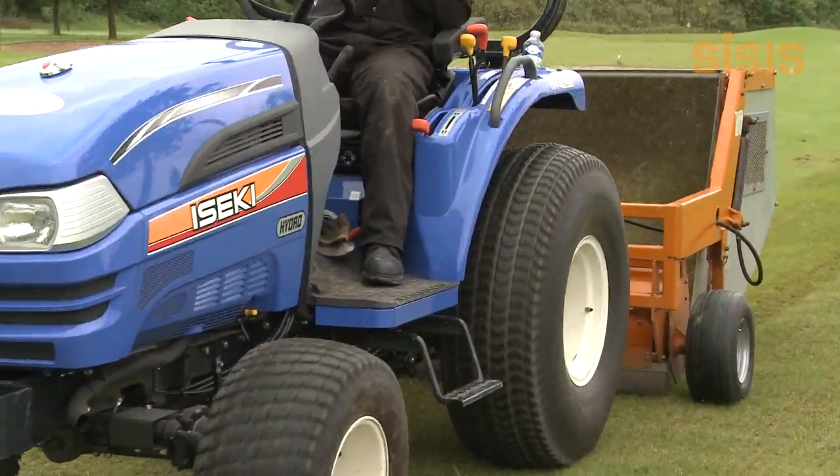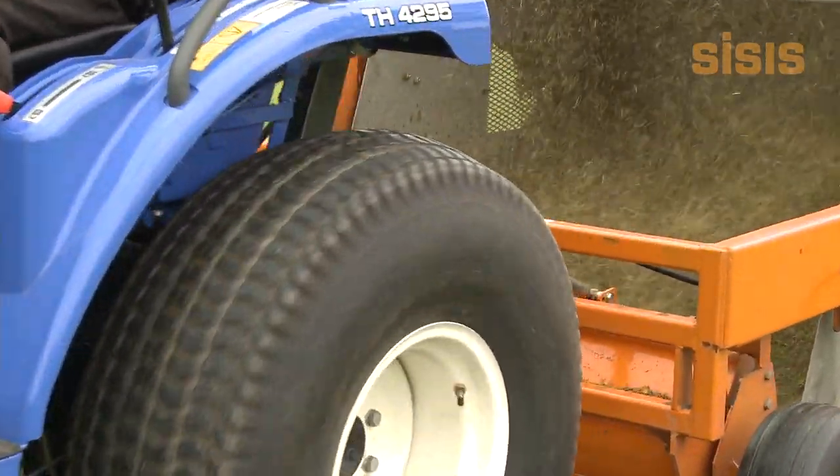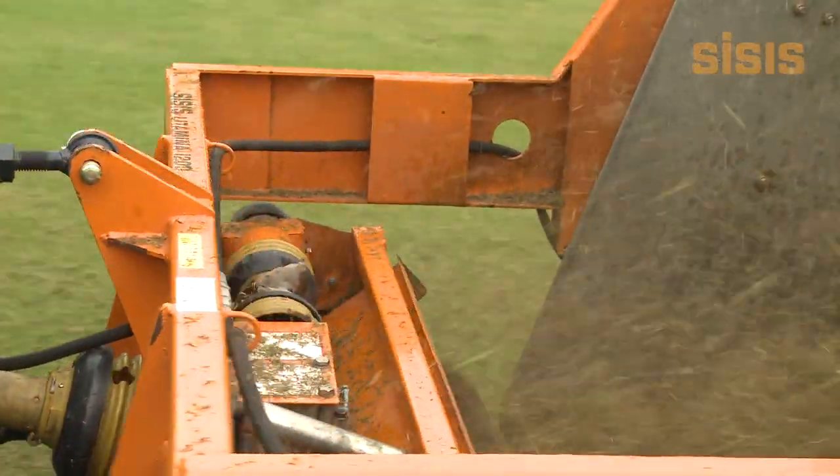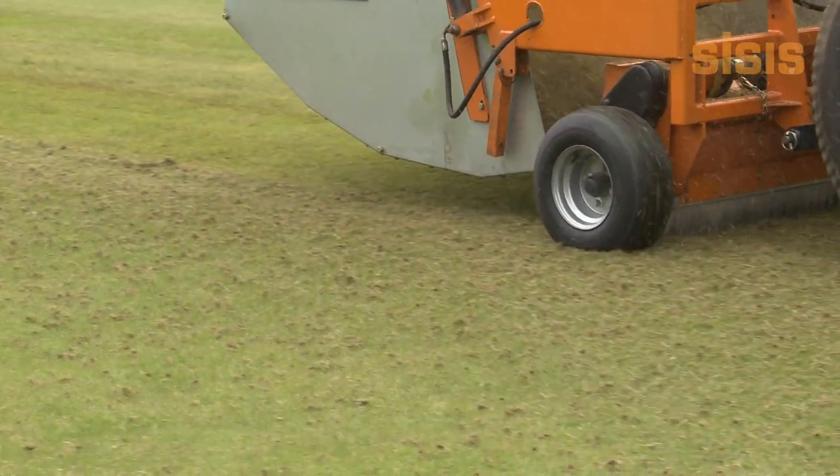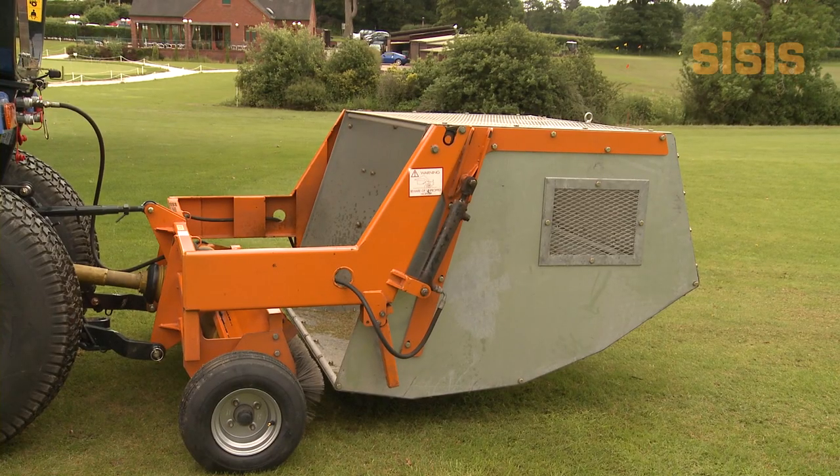Ideal for golf greens, tees and fairways, the range of easily adjustable tractor-mounted sweepers have spiral design brushes that drive the debris into a large capacity hopper whilst following the ground contours. The unique features of the Litter Miner and Litter Miser are as follows.